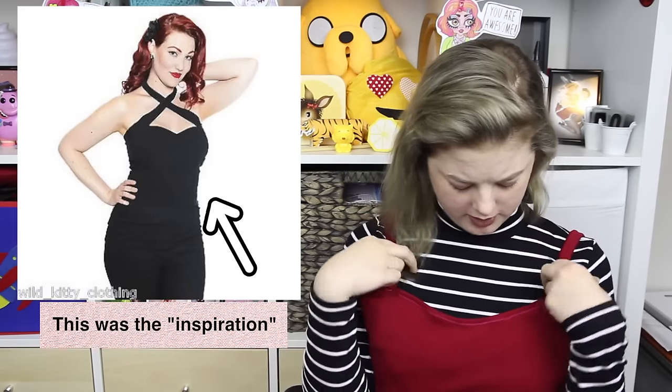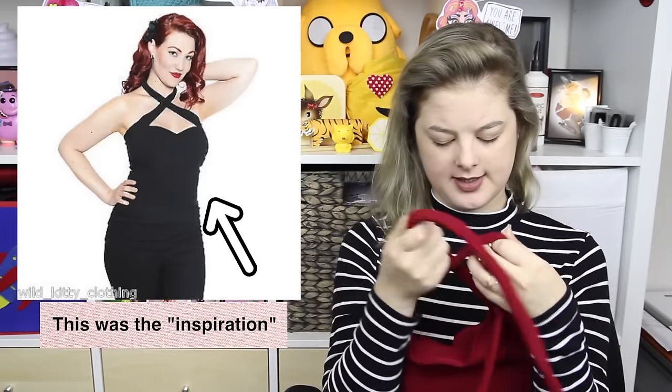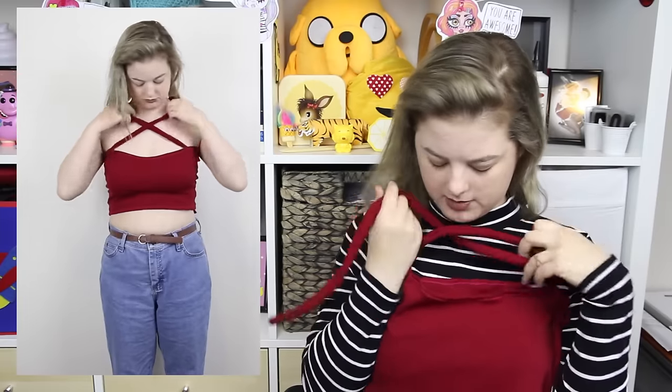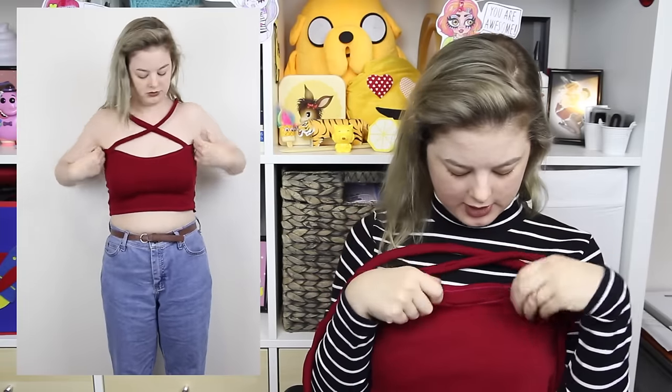I'm embarrassed that I still make pieces that look this bad, but this is something else I made this year. It's meant to be a crop top with a criss-cross neckline. I actually made it on a sewing machine that isn't really suited for stretchy fabrics, so that's my excuse for why this exists. It actually doesn't look as bad on camera as it does in real life, but trust me, it looks really atrocious in real life. I would still like to try and make something like this properly sometime soon.